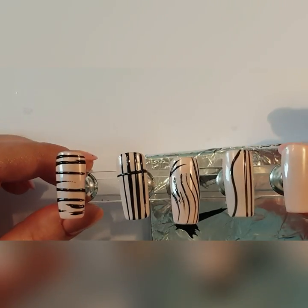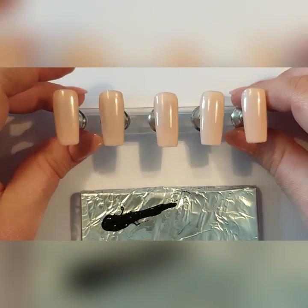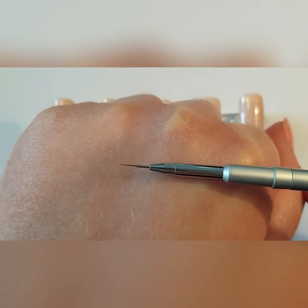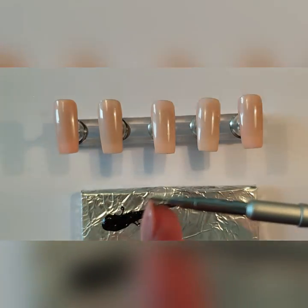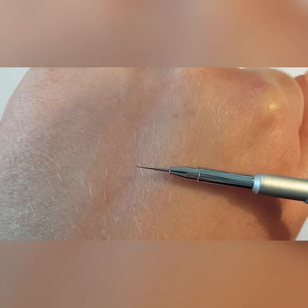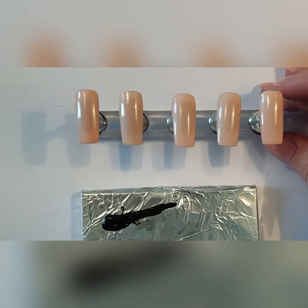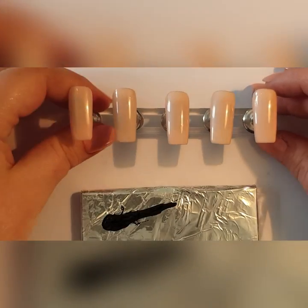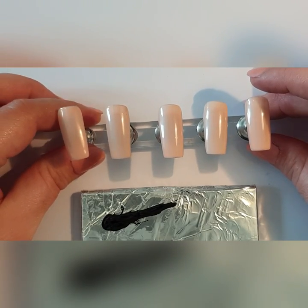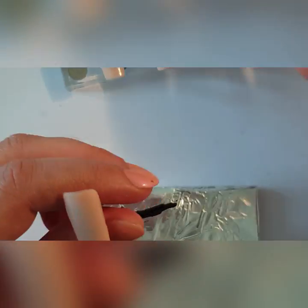Now I'm moving on to brush number two: the ultra fine, which is a triple zero ultra fine brush. This part here isn't actually the brush — the brush starts here. You can see how tapered and fine it is. I've got five tips with two coats of gel polish, no top coat, inhibition layer wiped off. If you're going to be doing character painting, this is the brush to use.